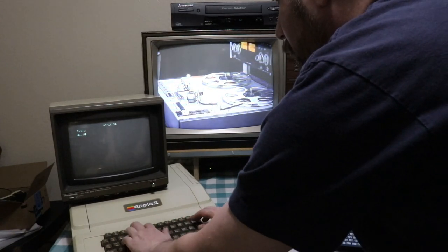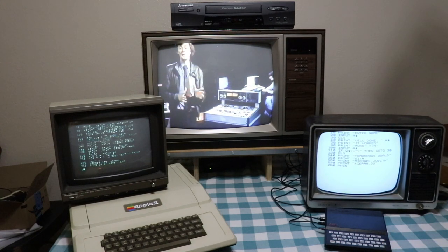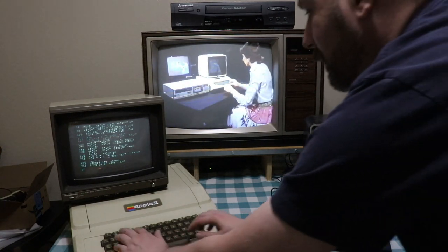OK, you can stop recording now. While Sue checks whether it's worked on our set here in the studio — and you needn't try it till after the programme — a couple of tips.